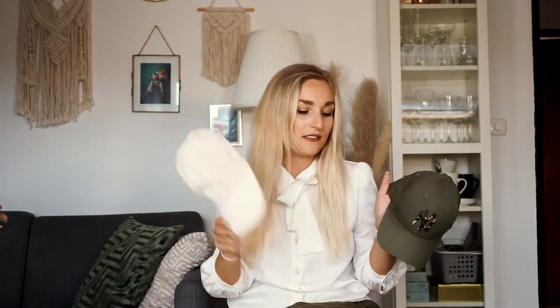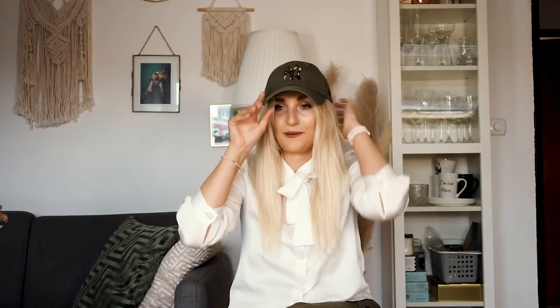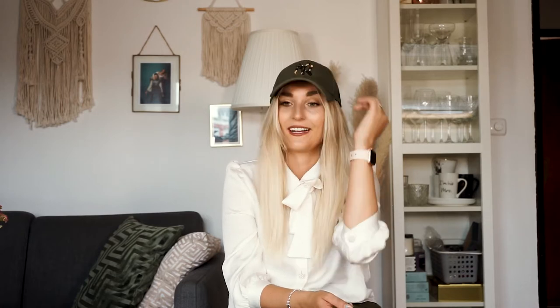I also really like this New Era cap with a New York Yankees logo in camouflage — it's actually my husband's but I steal it sometimes. You can get these in any sports store. He has a load of them but this one is my favorite. I bought it for him in Dubai and I actually wear it more than he does.